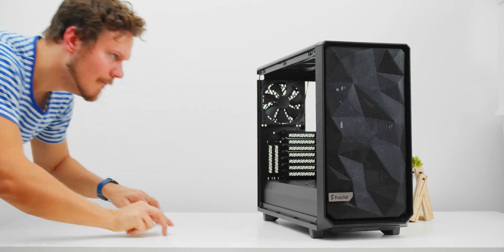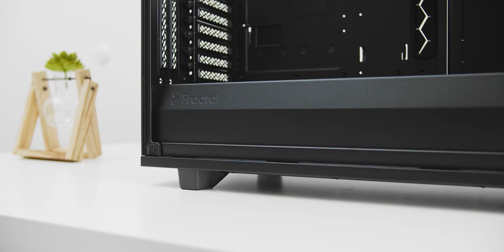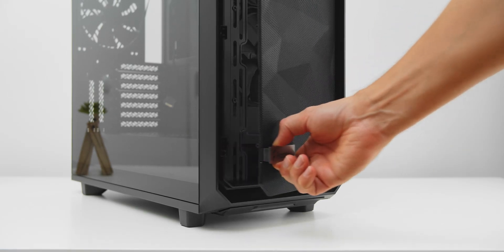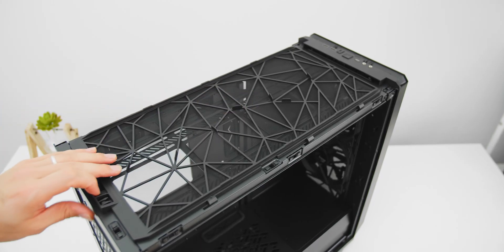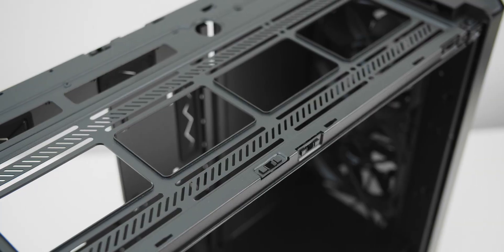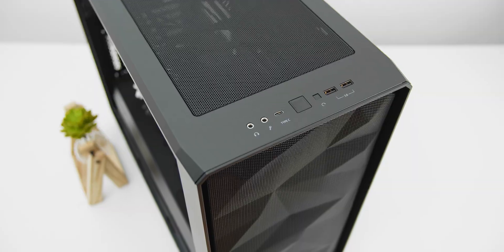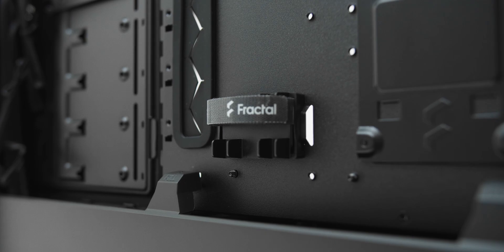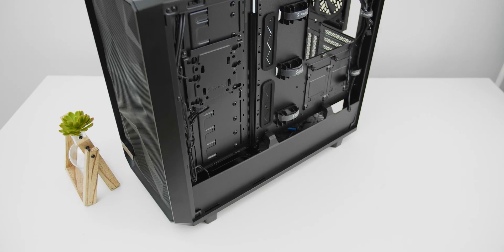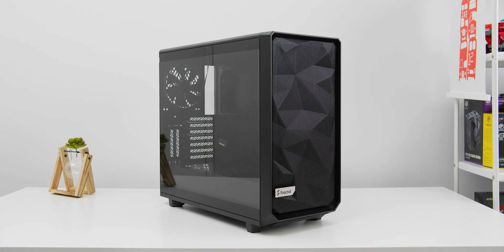The new Fractal Design Meshify 2 — no crazy surprises here, just a well-thought-out and functional case with a new swivel front door to easily remove a dust filter behind the front panel. Three case fans are included with a fantastic top fan bracket for easy installation. USB-C adopters will appreciate the IO, and the usual awesome user experience with zero frustration in cable management, guaranteed. The Meshify 2 — a proper airflow enclosure for your next build, check it out below.